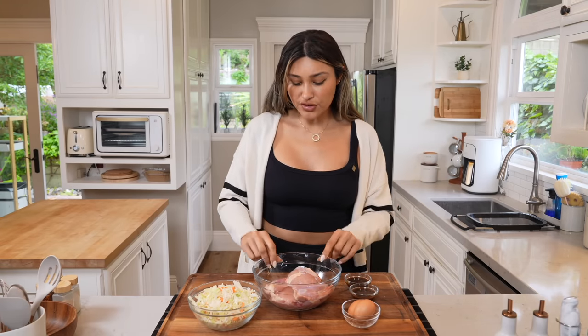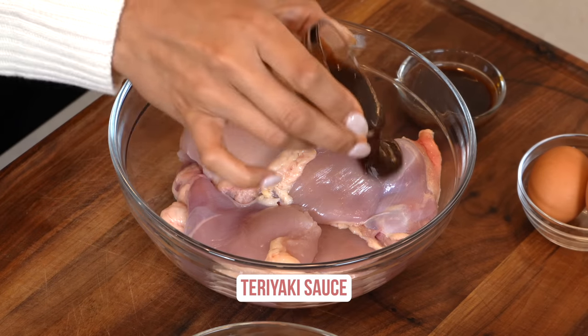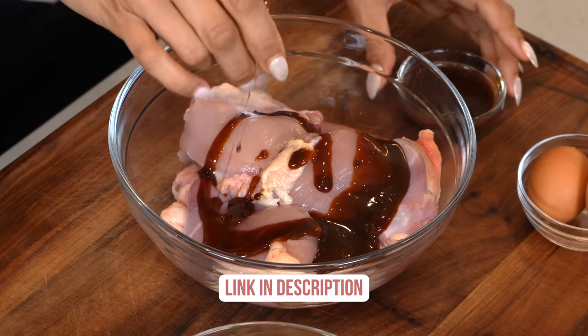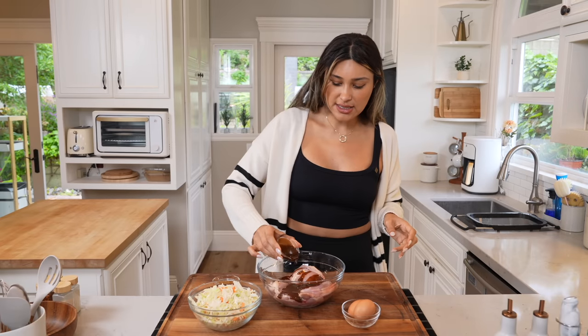While that's cooking, we're going to go ahead and marinate our chicken. You can use chicken thighs, breasts, literally any type of chicken that you prefer — we're doing thighs. They are just nice and juicy. We're going to marinate it with a low carb teriyaki sauce. You can make a homemade version, but that defeats the purpose of this video. This is dinner with just five ingredients. So this is just a low carb paleo teriyaki sauce, which I'll leave linked in the description below.